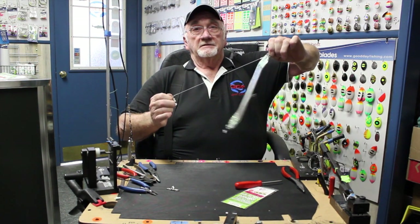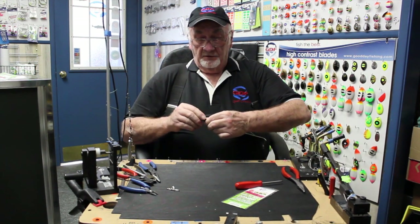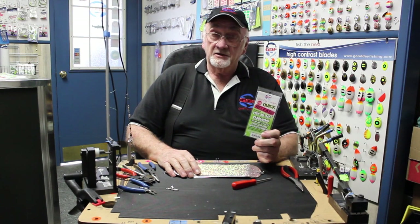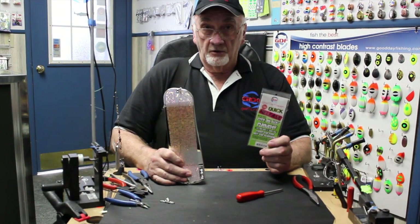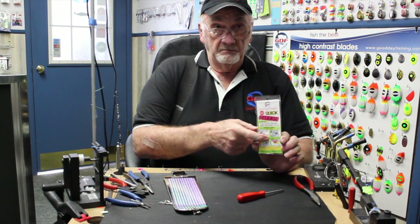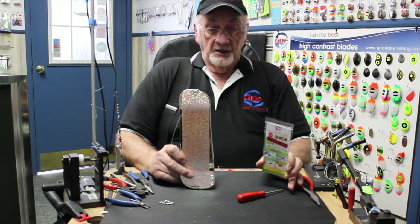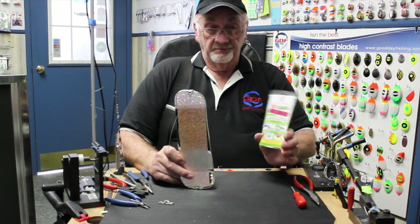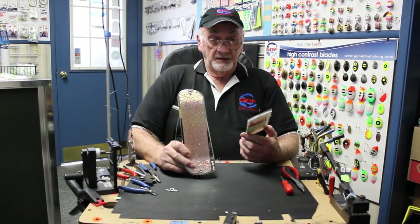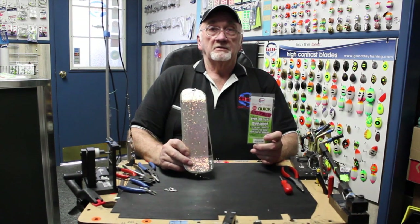When that fish hits it, bang, you got him. If you have any questions with the GDF adjustable quick release and the Pro-Troll, there are instructions on the back — Pro-Troll and short bust both — but use the top pictures for the Pro-Troll, and it pretty well says exactly what we did here. If you have a question with our quick release, just give me a call and we'll be glad to talk with you about it. Phone number is 503-428-8077. This will make your life better.